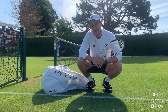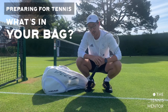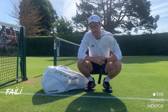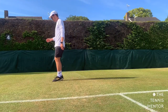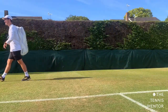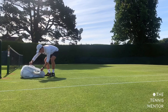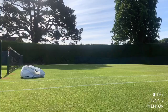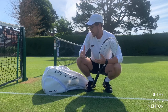Hey guys, welcome back. In this video I'm going to be talking about preparation and in particular what kit I bring to the tennis court in my tennis bag. An age-old saying you'll probably be aware of is 'failing to prepare is preparing to fail' — I believe in this massively and use this quote quite a lot. The reason it's so important in sport is if you've got everything you need for your training session or match in your kit bag, you're going to feel a lot more confident on court.